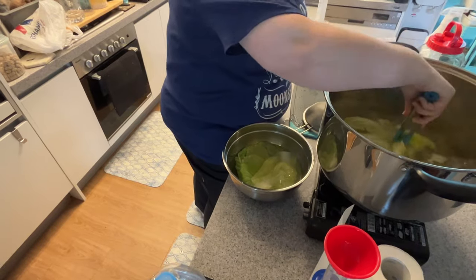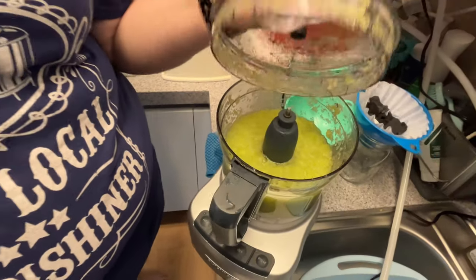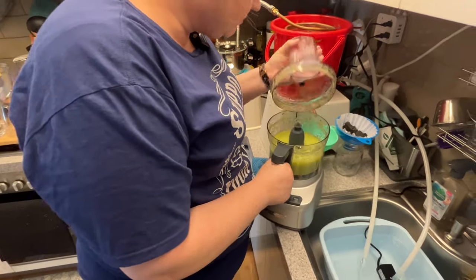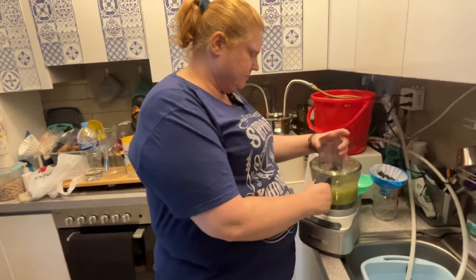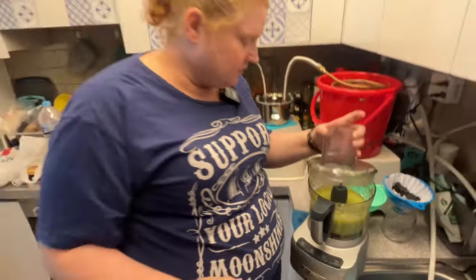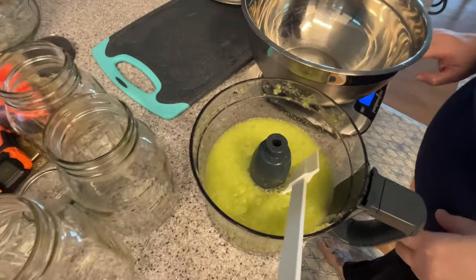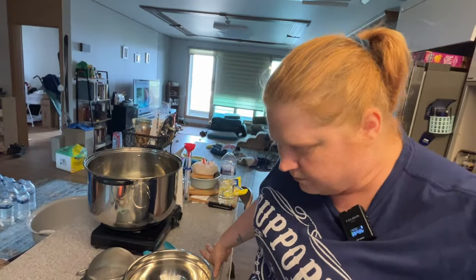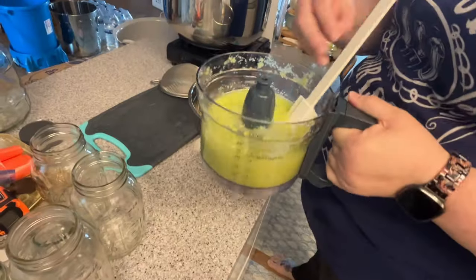We're going to throw that in the cool water to cool it down, then frappe — blitz it. We actually want smoothie levels. Hit it on high. It's not getting much smoother. The consistency is either the radish being kind of granular, or maybe we'd have boiled the leaves a little longer, but I think it's fine.